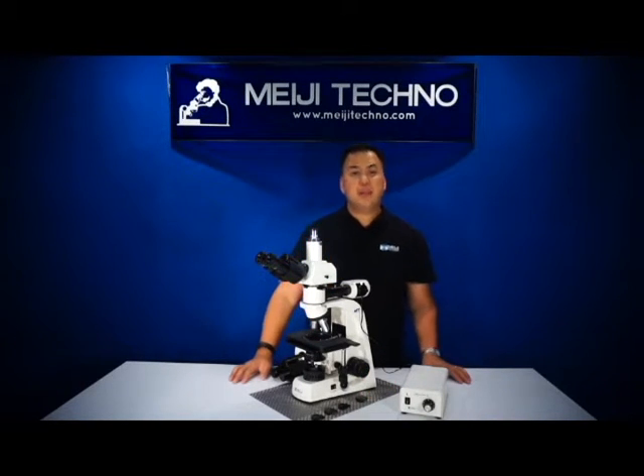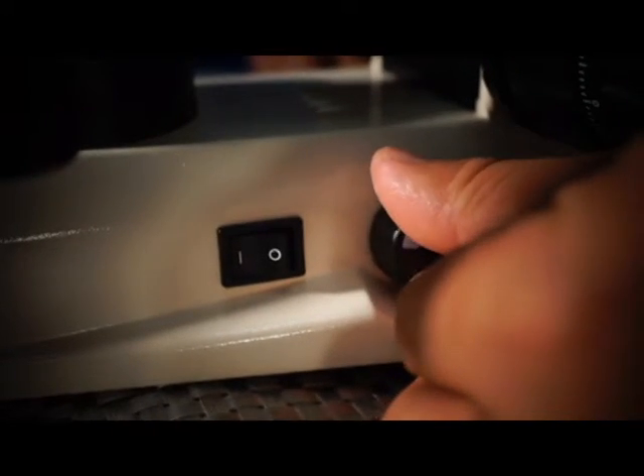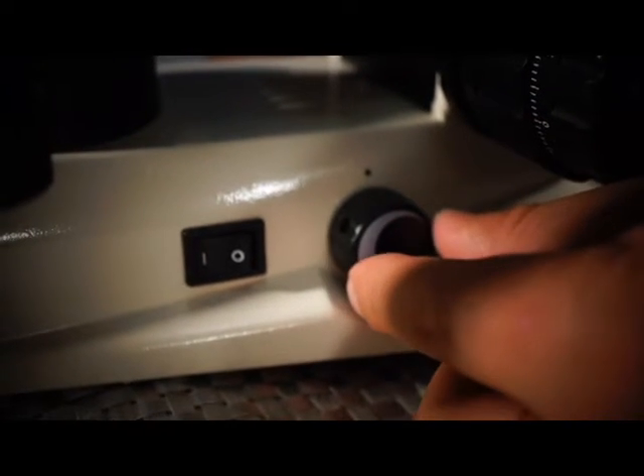The MT-8000 has an automatic voltage sensing power supply and a variable rheostat control built into the base. All you need to do is change your cord in back to a 220 cord and you can use it with 220 power.